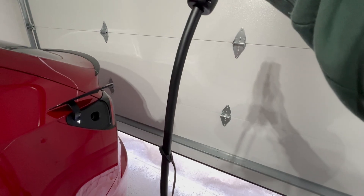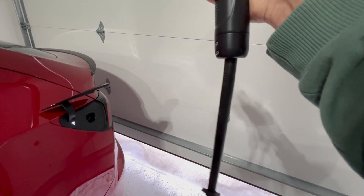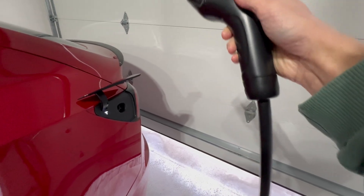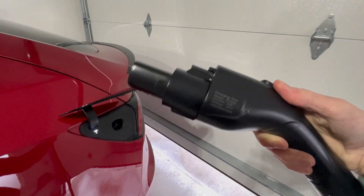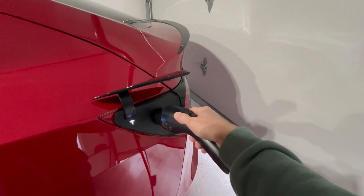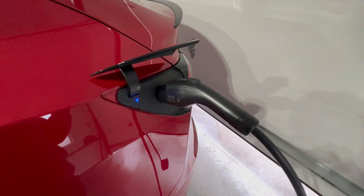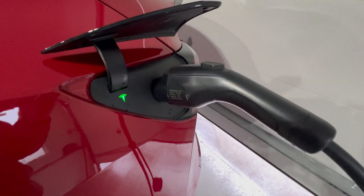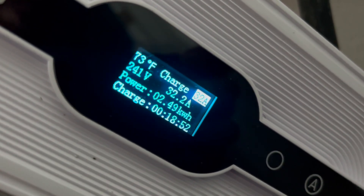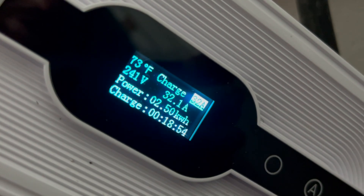We have a 25-foot long cord, and inside there are three 10-gauge wires, which is good enough for 32 amps. Here I've attached the included Tesla adapter, so it's just a matter of plugging in and it begins charging. Here on the display we can see it's operating at the 32 amp mode.